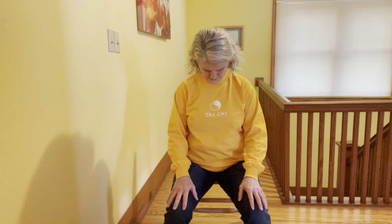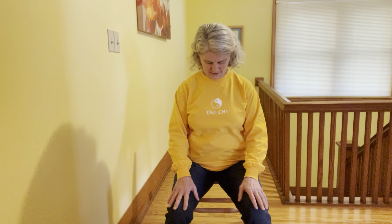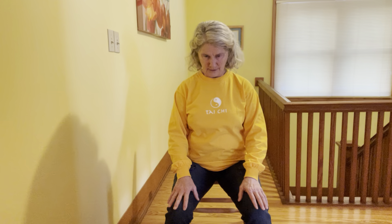Then breathing into center, breathe out, look way down. Breathe into center, nice long spine, out as you look up and back. In to center, out looking down. In to center, out looking up and back.